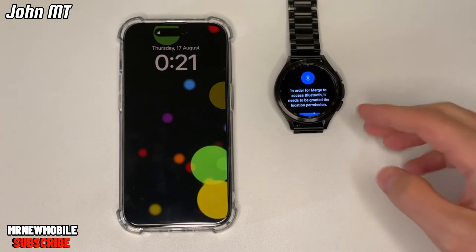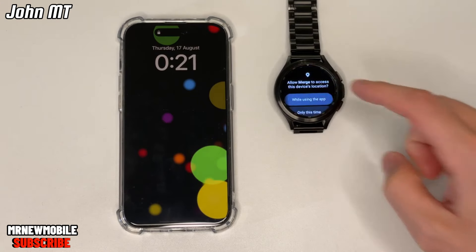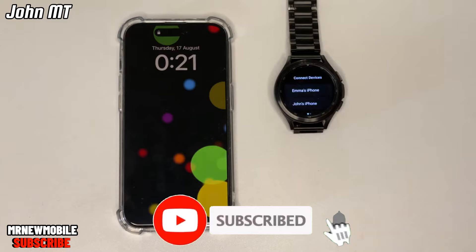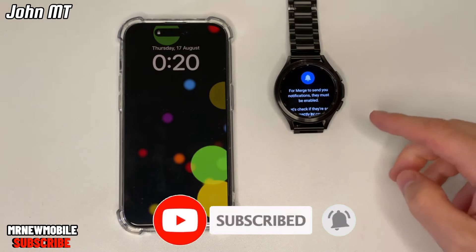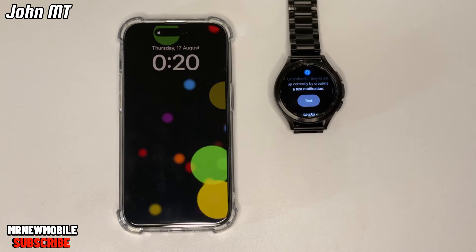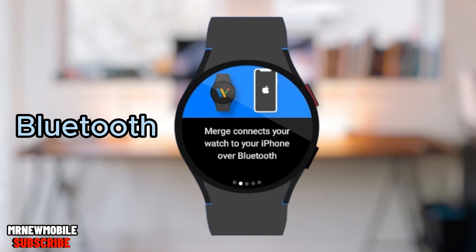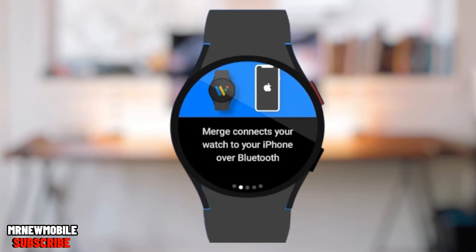It's going to ask you for Bluetooth permissions — make sure to grant them. Then you'll see a list of available devices. If your phone isn't on the list, simply scroll down and tap 'Add Another.' It's going to make sure your watch is visible to other Bluetooth devices so your iPhone can discover your watch. It has the complete instructions here.